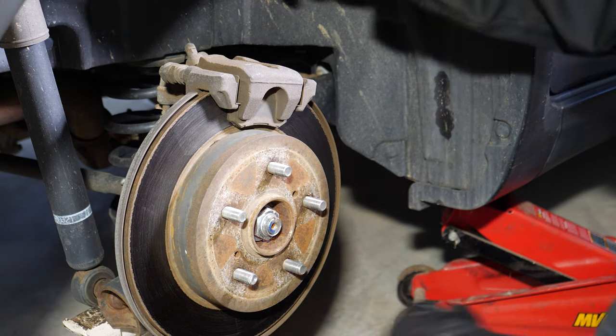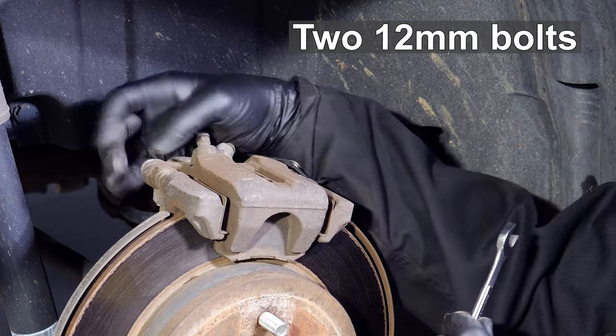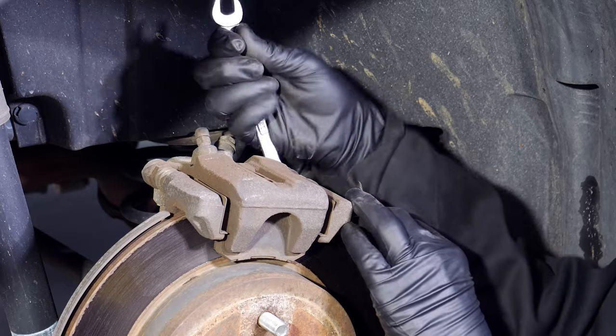I'm going to go ahead and loosen the two bolts. That one came off pretty good. Just go ahead and spin it off once you have it loose, and likewise for the other bolt.